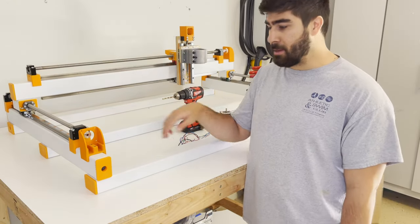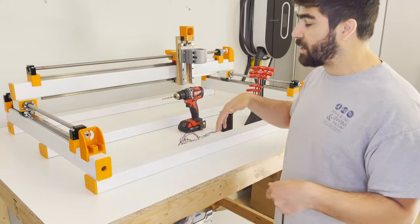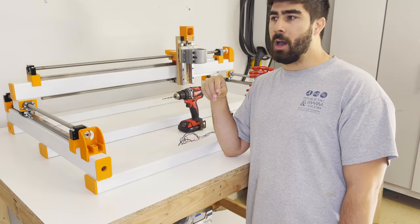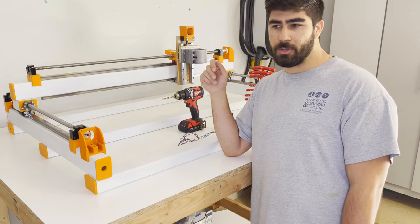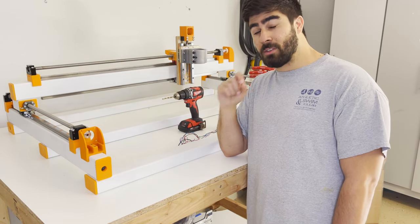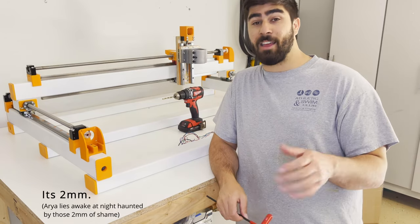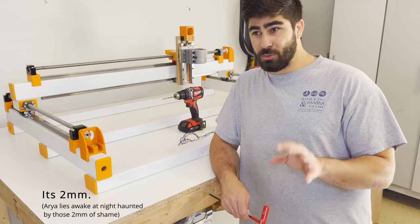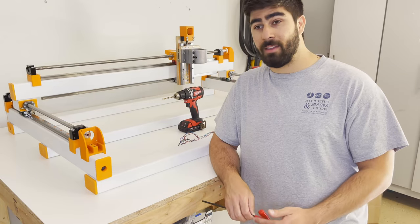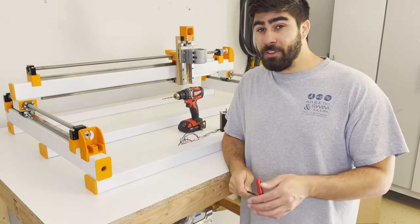Luckily, two wrongs made a right. I was able to move some of the X beams around and after re-measuring, my squareness was off by only about two millimeters or less — more than enough to be considered square. The guidance from the Discord is that roughly one or a couple of millimeters is fine; anything in the centimeter range means you'll want to reposition everything and make sure you're fully square.